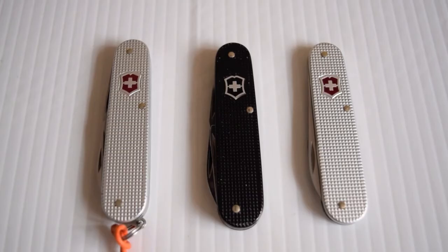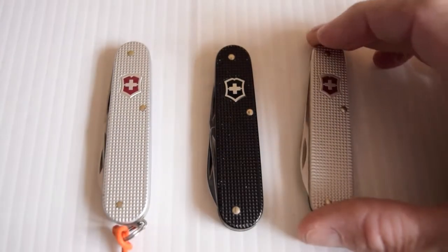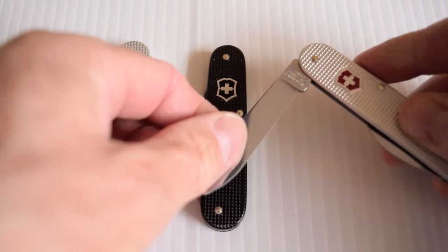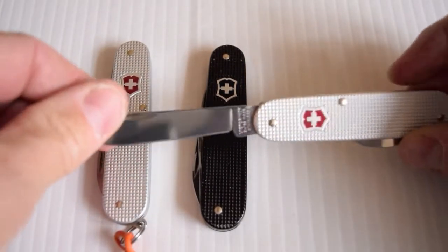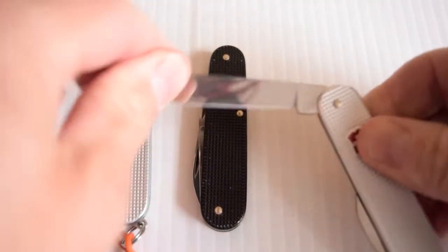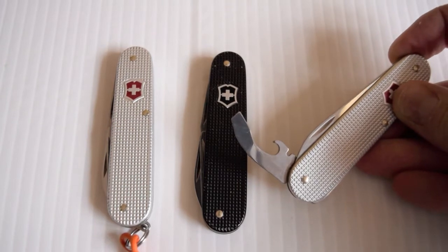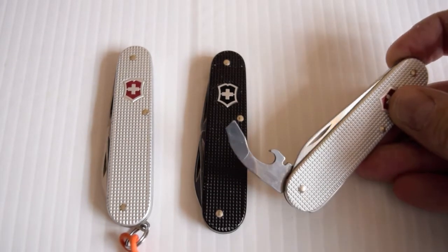These three here are 84 millimeters. These are very neat and inoffensive really. Here you have the Bantam. It's got a single blade. Very slim. It also has the cap remover, wire stripper, and the flathead which is angled and can be used as a Phillips.